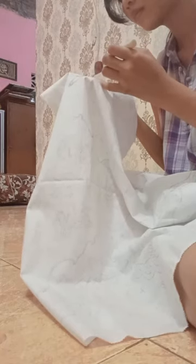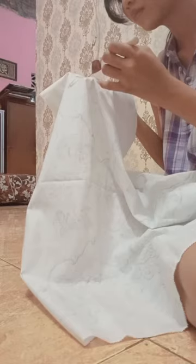the next step is to stick the batik on the cloth carefully because it's hot. Look for a comfortable sitting position so that when attaching it, it doesn't overflow.